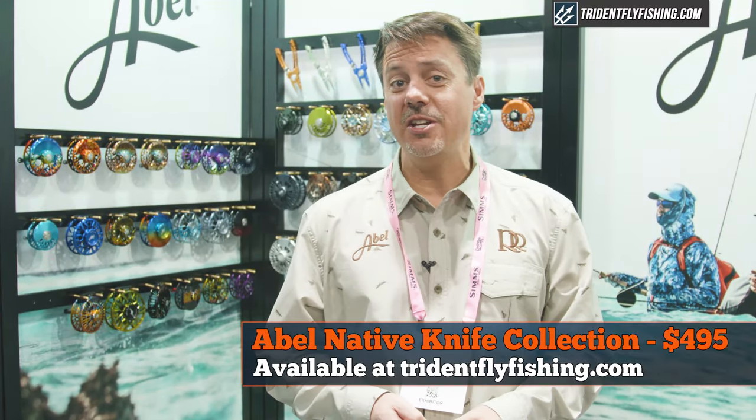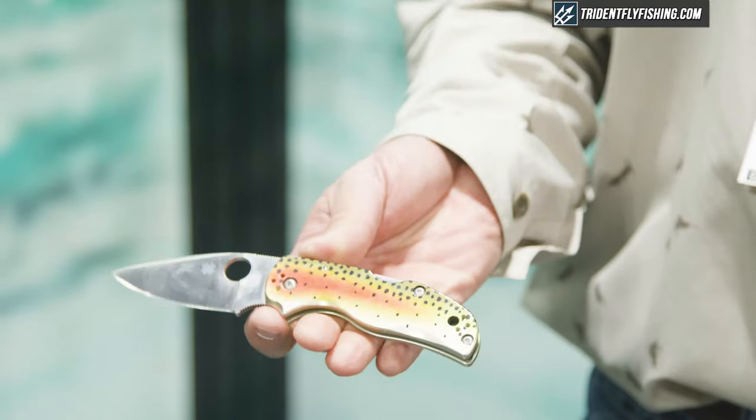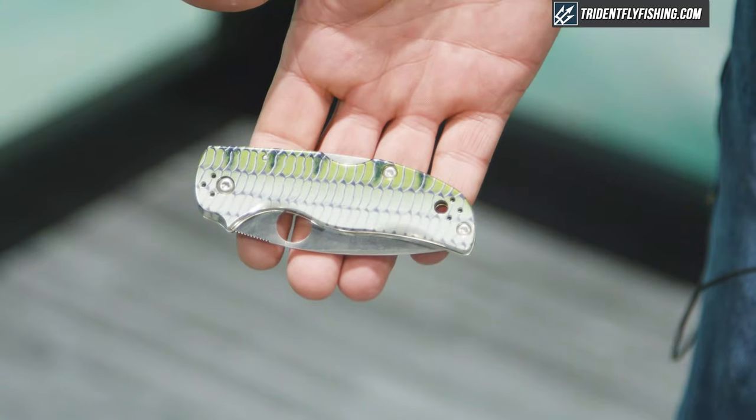This year we also introduced three new knives in collaboration with Spyderco, who is also based in Colorado as we are. We've got a rainbow trout, a brown trout, and a bonefish.